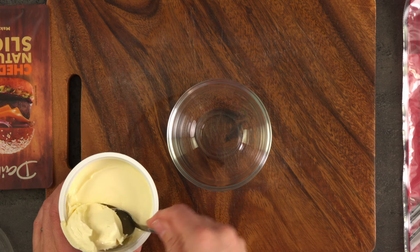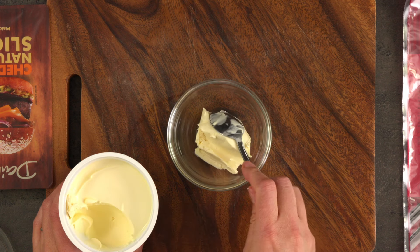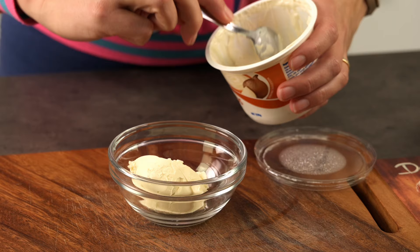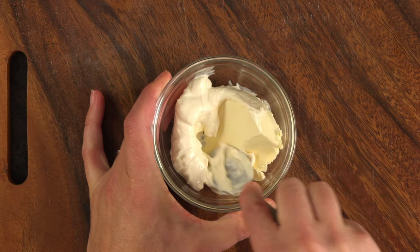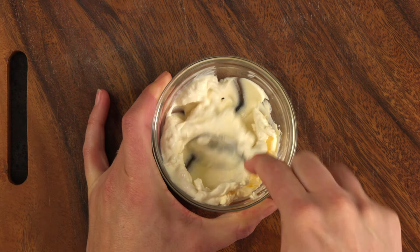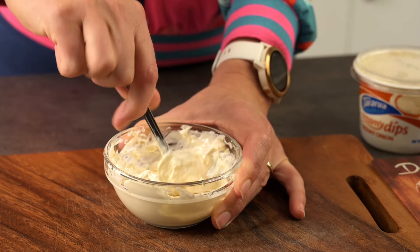Next I'm going to mix a little cream cheese and onion dip. I've made sure my cream cheese is at room temperature so that it's soft and easy to combine. This adds a lot of flavour to the pinwheel and also acts as glue to hold the tortilla shut when it's rolled up.